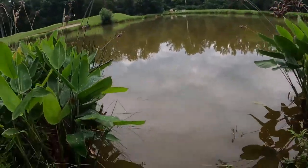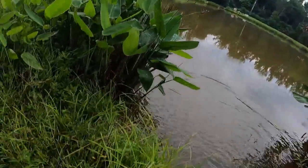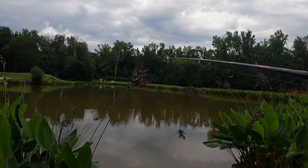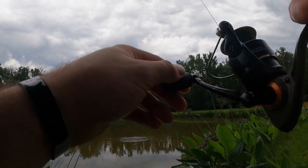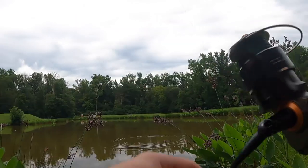All right. Hopefully the bait's still in the area, other fish chasing him. We'll keep at it over here for a little bit and then we'll move — probably work this pond twice.